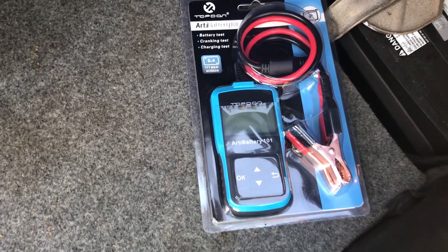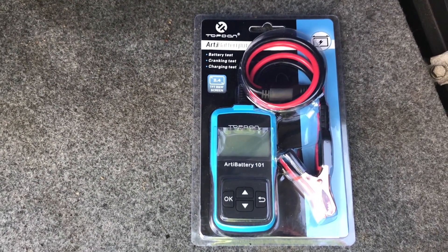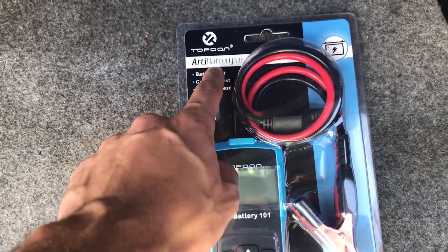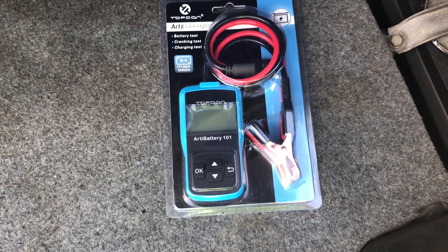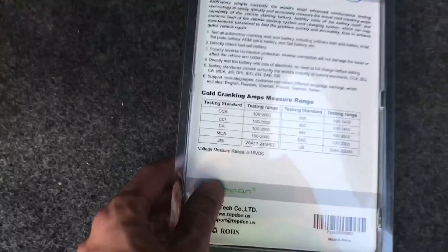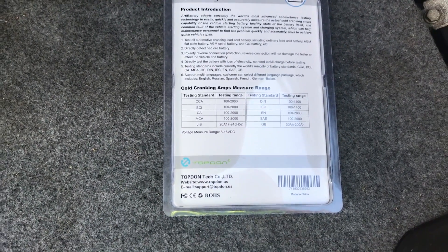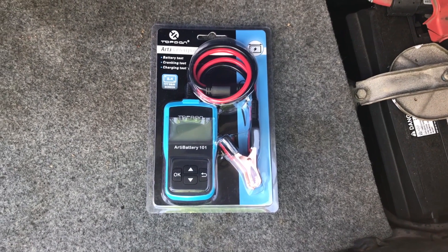In this video I'm going to show you this cool product — it's a battery tester that also tests your starter and your cranking system. The name is Topdon, Topdon RD Battery 101. I'm going to show you how to use it and what it actually shows for your car. It supports all different battery types — most any German car, American car, it's going to support it.